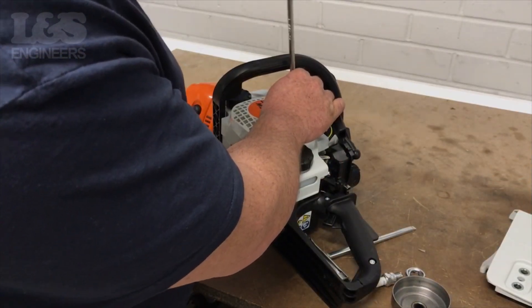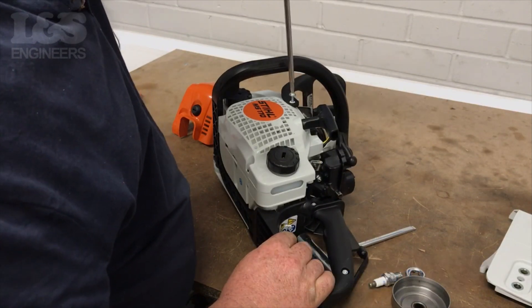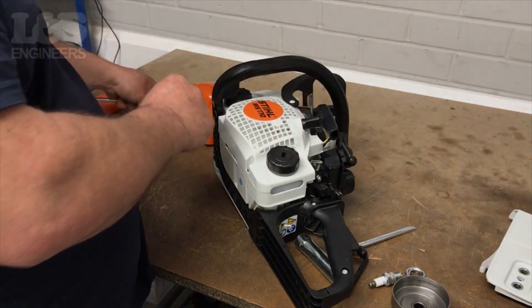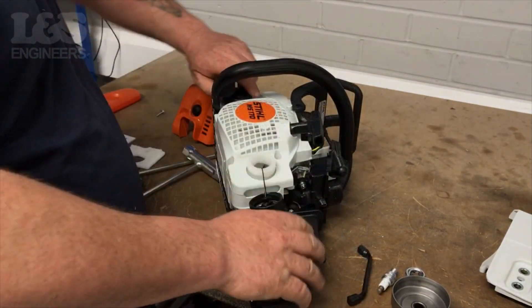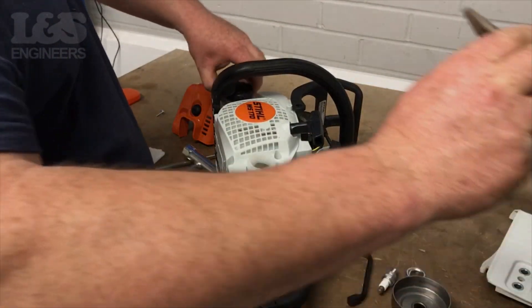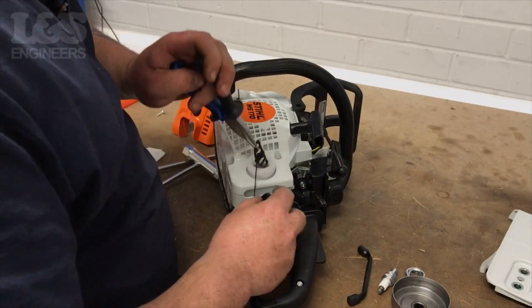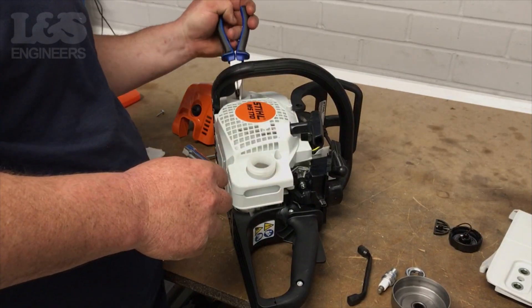Now remove the screw holding the handguard in place using a torque spanner. You will need to lift the handguard out of its position. Then unscrew and fully remove the fuel and oil filler caps. It would be a good idea to do this repair when the tanks are empty.